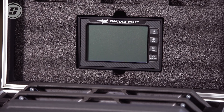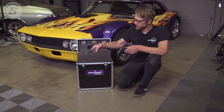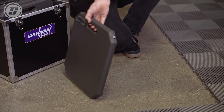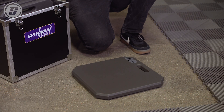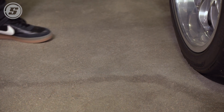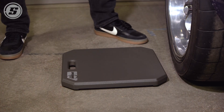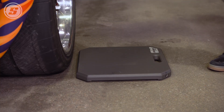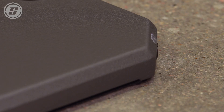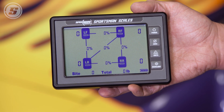Another thing we really love about this scale set is that the pads will automatically turn themselves on when you pull them out of the case and put them on the ground, and then automatically turn themselves off when you put them back in the case. As we pull the pads out and position them around the car, this is the point where we really appreciate that this is a wireless scale set. There's an LED indicator showing the pad status, and we can see each individual pad coming online on the handheld.